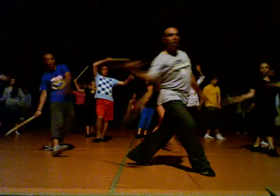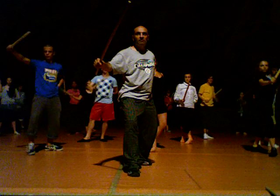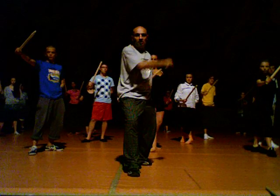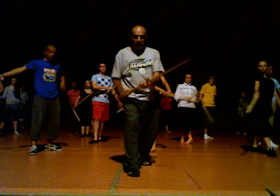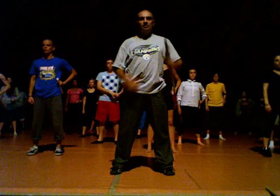Up. One, two, three, four, five. Clean the blood. Inside. One, two, lock it, three. Change.